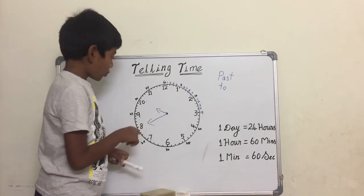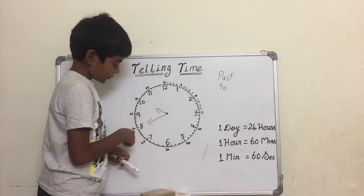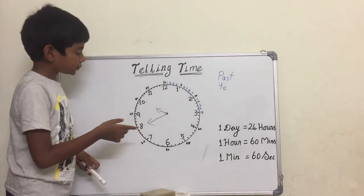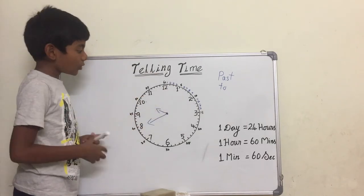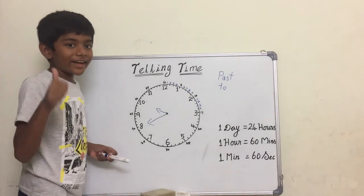Now the hour hand is pointing to ten and the minute hand is pointing to forty. There are twenty minutes to turn into eleven o'clock, so we say twenty to eleven.